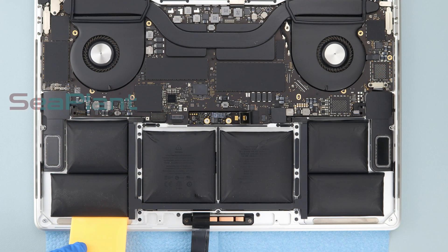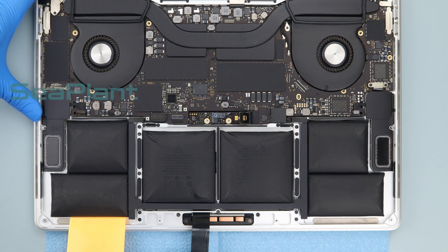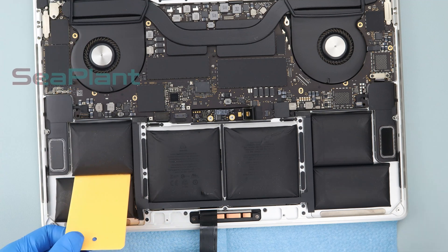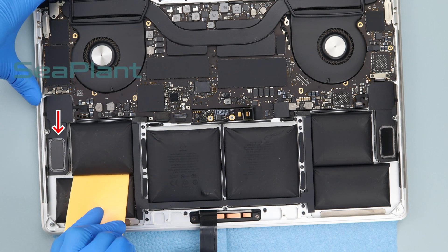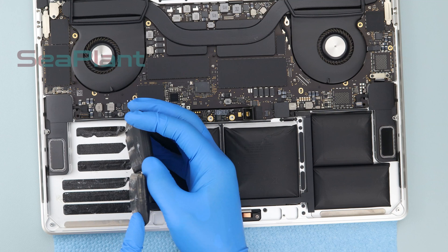Put a plastic card to the edge of the battery cell. Slowly pour about 5 drops of alcohol along the plastic card and slowly push the card to pry up the battery cell. Please be careful with the speaker — don't squeeze too hard. Make sure the battery cell is fully separated from the upper case.